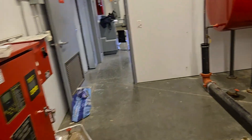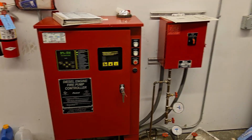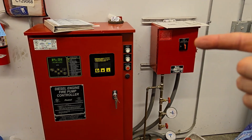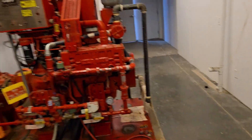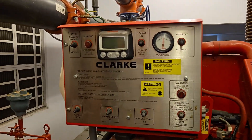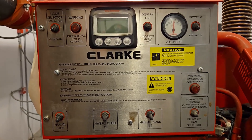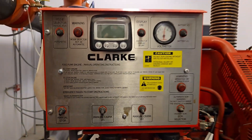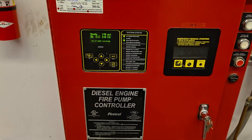We're gonna come over to our controllers. We've got the main controller on the left and the jockey pump controller on the right. We're gonna leave the jockey pump controller on and turn the main one off. For reference, this is a Clarke diesel fire pump, and we have our FireTroll fire pump controller.